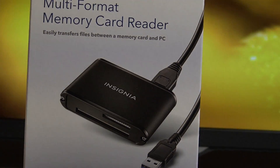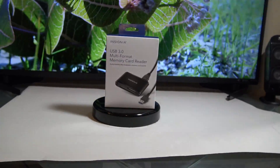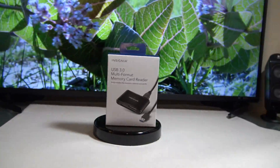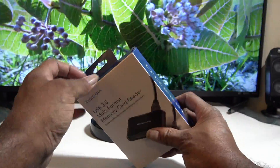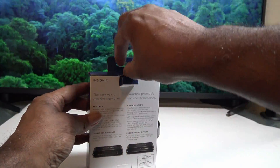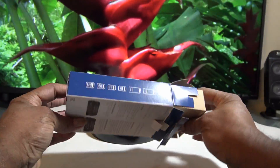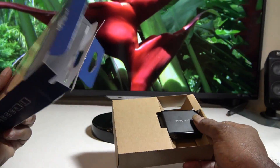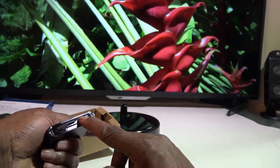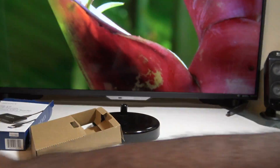Let's take a look at the box and see what comes in it. Unboxing this card — I've been needing this upgrade for a long time. As you can see, it's got the USB 3 plug-in here on the card.